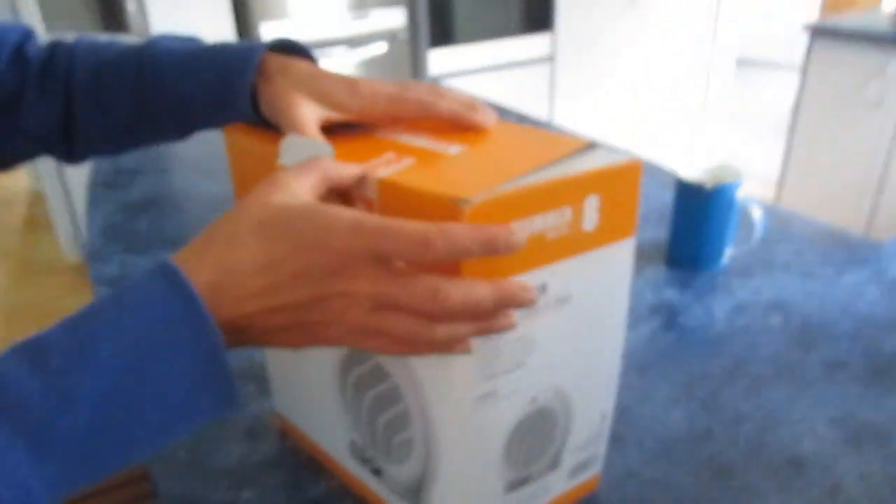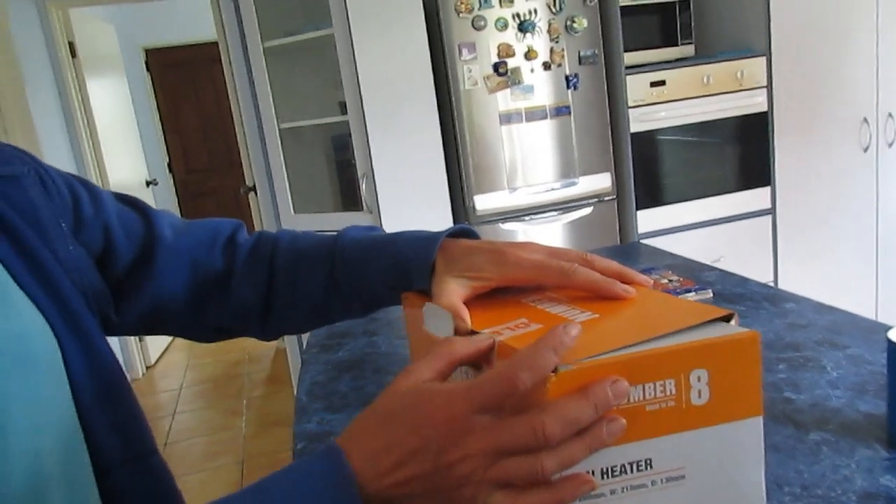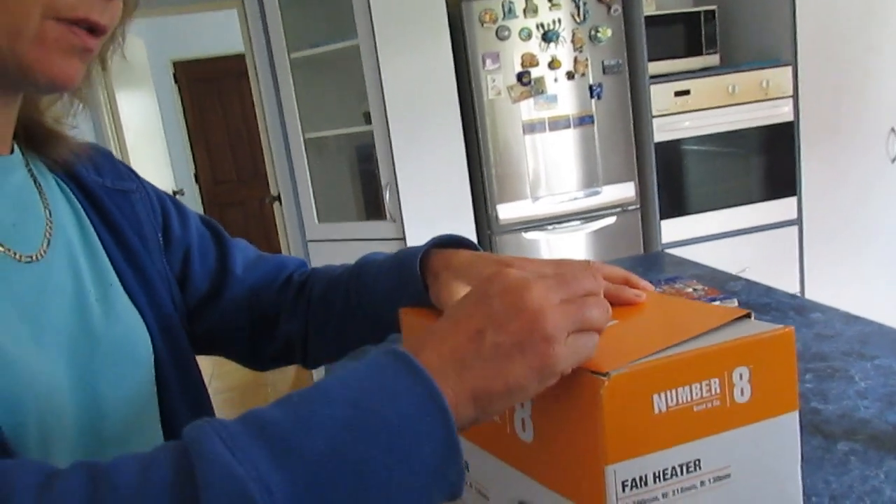How much it'll cost per hour to run — it's 2000 watts, that's 2 kilowatts, so it's about 60 cents per hour.